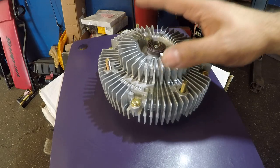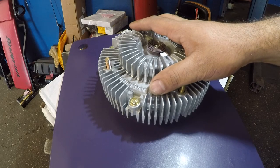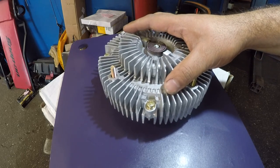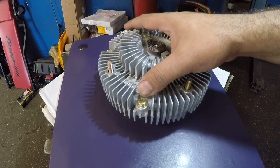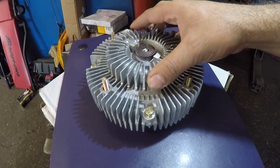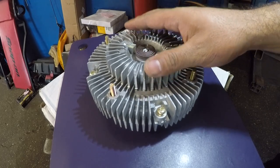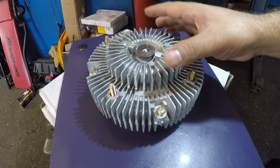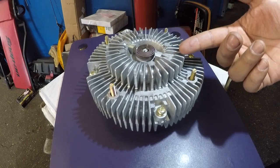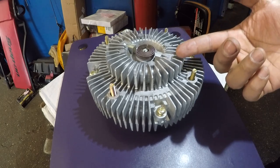Today I want to talk about this fan clutch. This came off a Lexus 470 — the big truck — and it's the same for the Toyota Sequoia. This looks brand new. I changed this twice for a friend of mine. The problem was first the car was overheating, that's why we changed it, but afterward he wasn't happy because it sounded like a dump truck or a school bus.